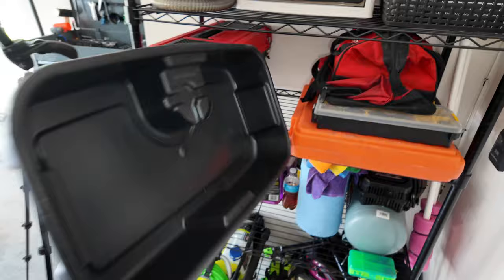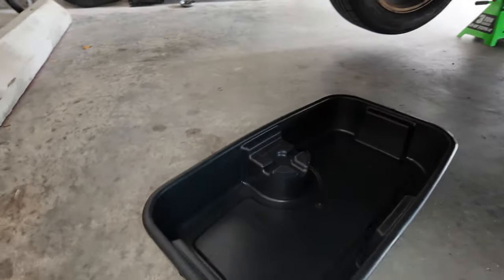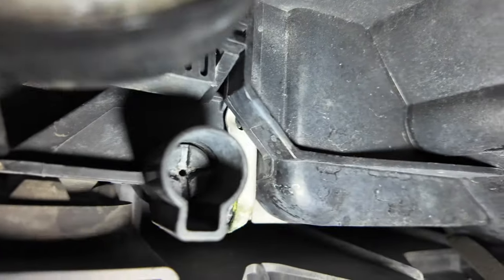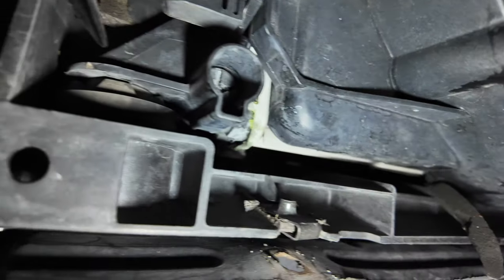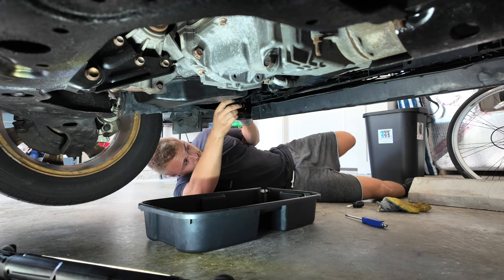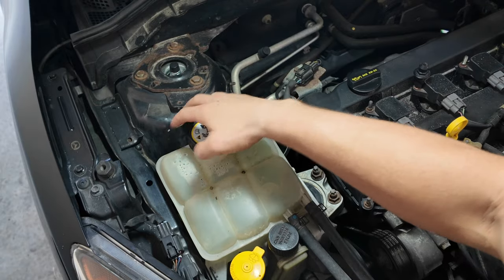With the belly pan off, the next thing we need to do is drain the coolant — you'll need a drain pan for this. If you go all the way under the car, there's a little plug in the radiator that you can unscrew with a flat-head screwdriver. Make sure to prep the area really well because the coolant comes out fast. Once you've unscrewed it enough, take off the overflow cap and it will all start pouring out.